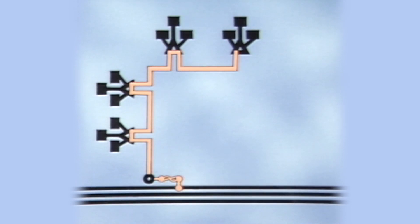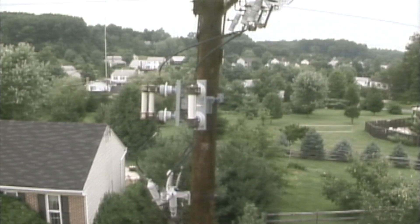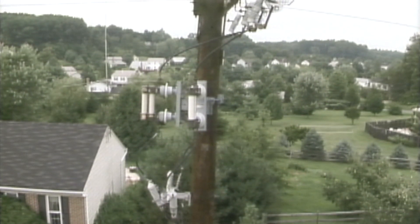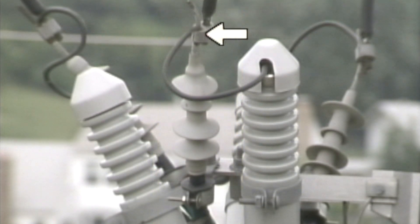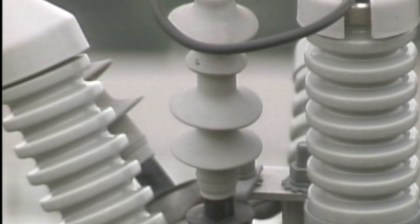We'll start with the first section, where the overhead line connects to the URD system. The actual connection between an overhead system and a URD system is made at the cable pole with a device known as a pothead. A pothead is designed to connect to the overhead primary on one end and to the URD primary cable on the other end. Potheads protect the connection between the two systems and also provide a termination for the URD cable insulation.